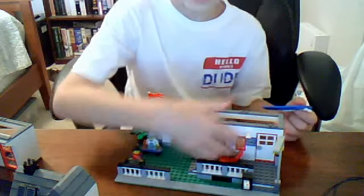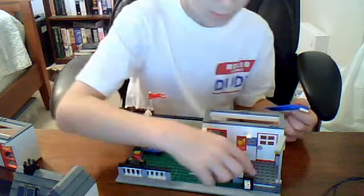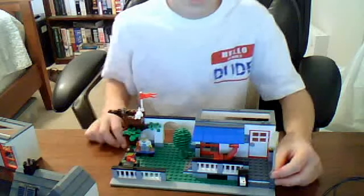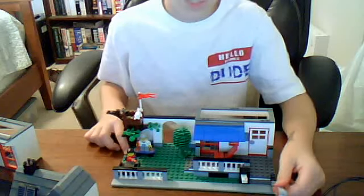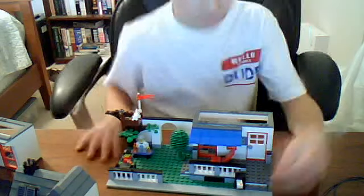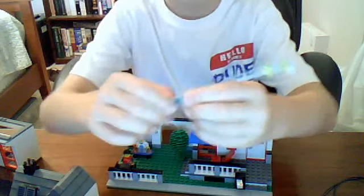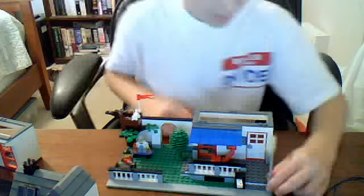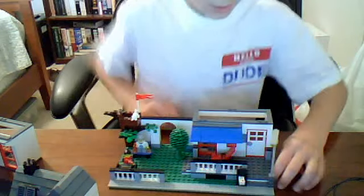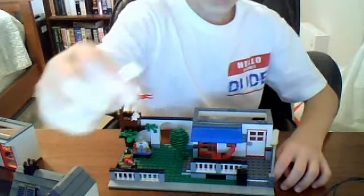There's a lounge chair up here with a little dust on it. And then there's a street light here. I thought this was sort of strange because it would bend back and forth, since it's on one of those clicks. It's not really bothering me, but I found it a little strange. And there's the mailbox with a package in it.